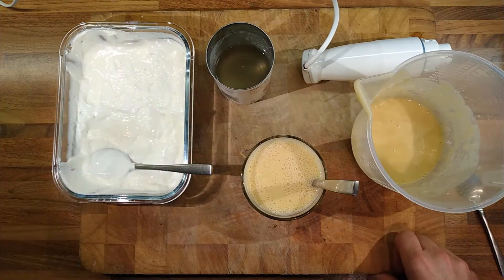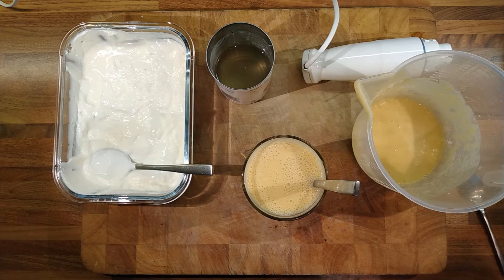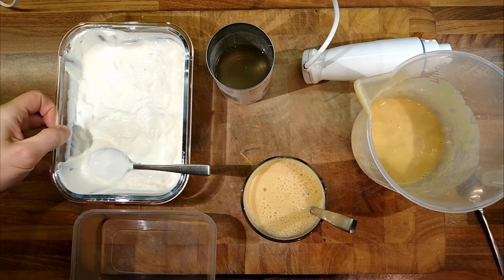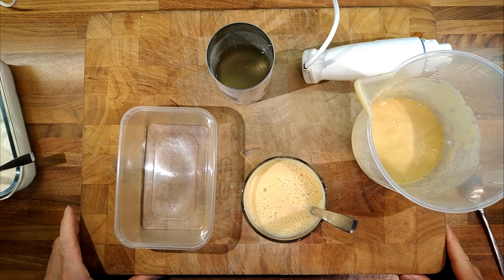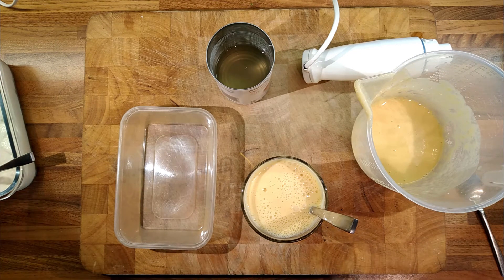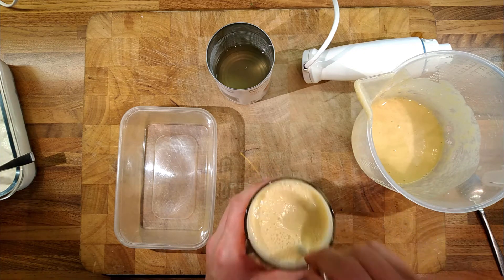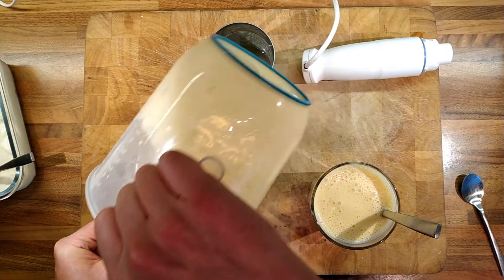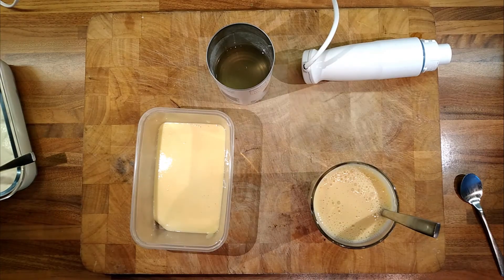I'll use the remaining juice for something else — when I'm baking cakes I'll pour it on as a syrup, that'll be nice. I'm going to drink some of the lassi because I'm hungry, but I'll put the other half in a container and have a go at making frozen yogurt. That way we'd have two recipes for the price of one.